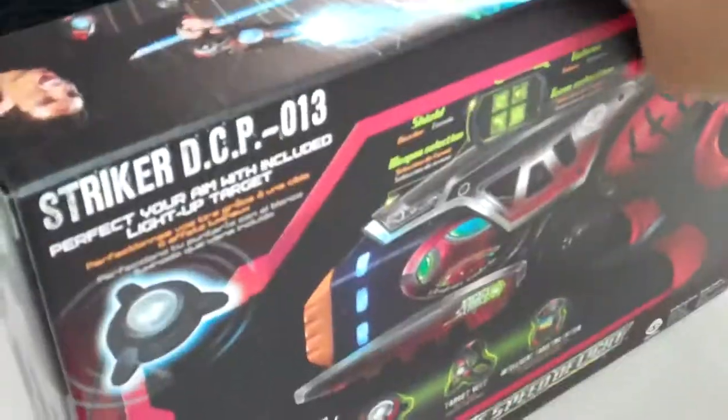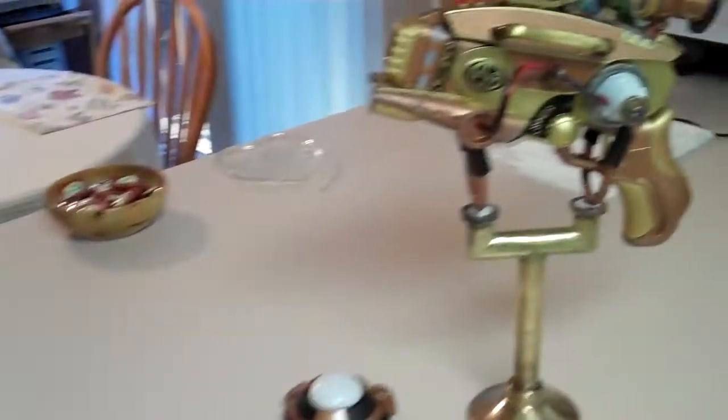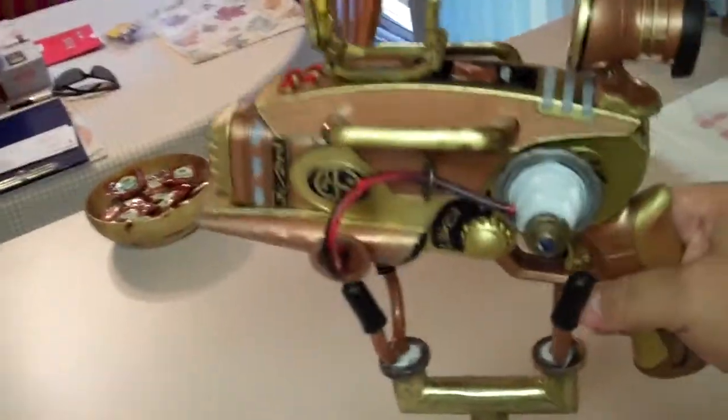So I took mine apart and I wanted to be the first one on YouTube to actually mod one of these, so I did a steampunk mod. This is the end result.